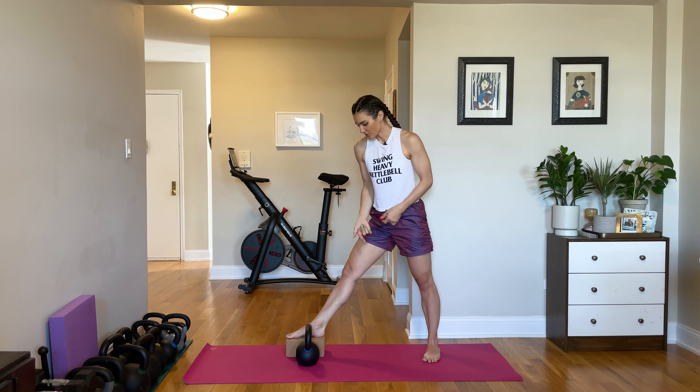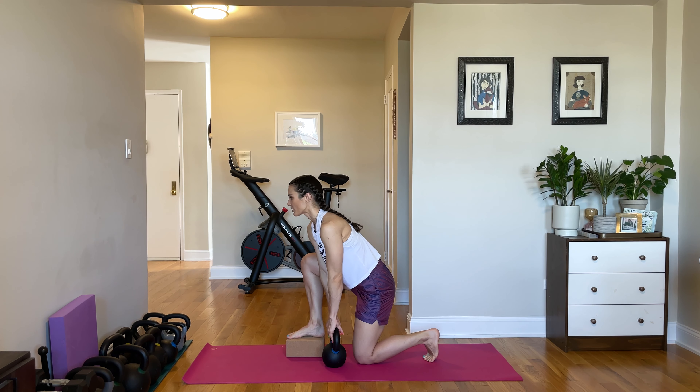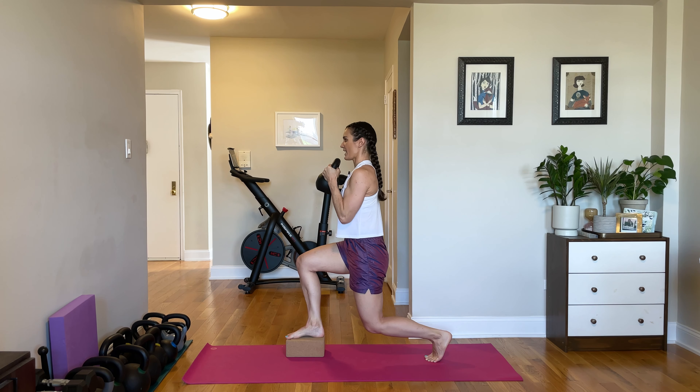If you can get close to the floor and this feels like something that is within the realm of reason for you, we are going to rack our kettlebell up into the goblet position and then elevate off the floor. And hold here. You're going to feel your legs shaking like crazy. You want to have your pelvis tucked — head, shoulders, and hips stacked in a nice tall straight line. And hold.